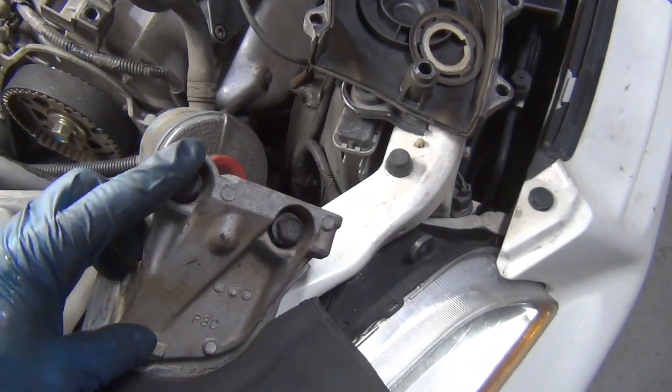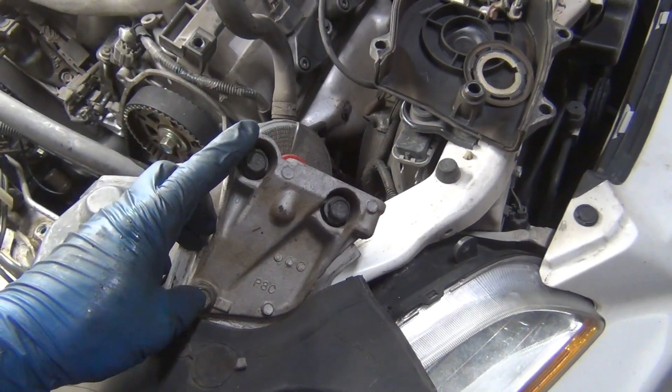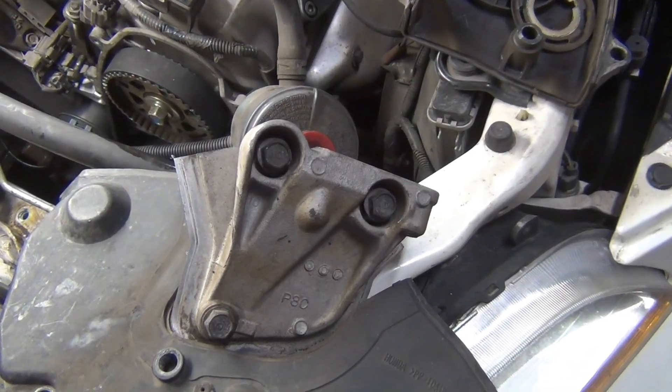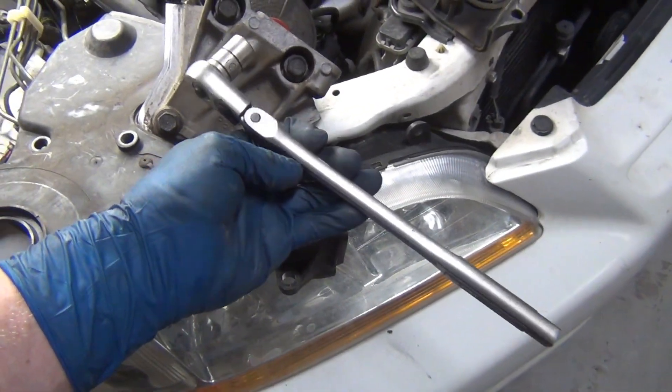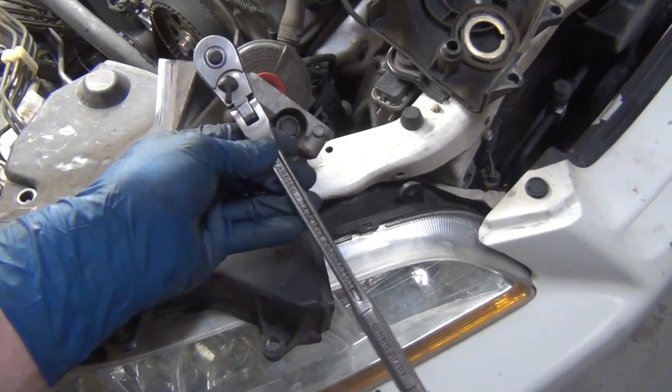Motor mount bolts are 14 millimeter. Make sure to use something with leverage when you crack them free — you have steel bolts going into aluminum. Electrolysis causes them to cold weld, so you've got to break that bond to get them started. I use a Craftsman with a flex neck; I'll leave a link in the description.